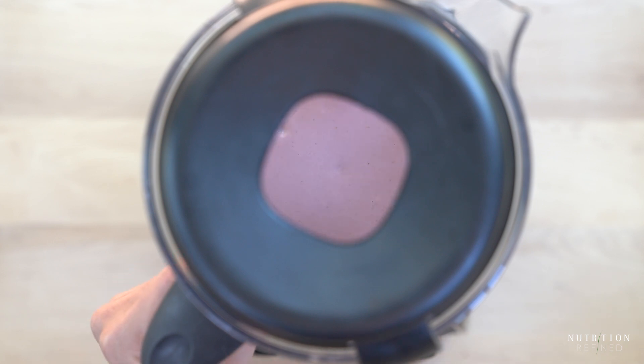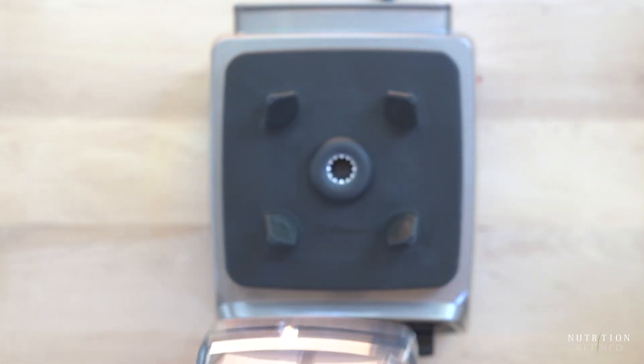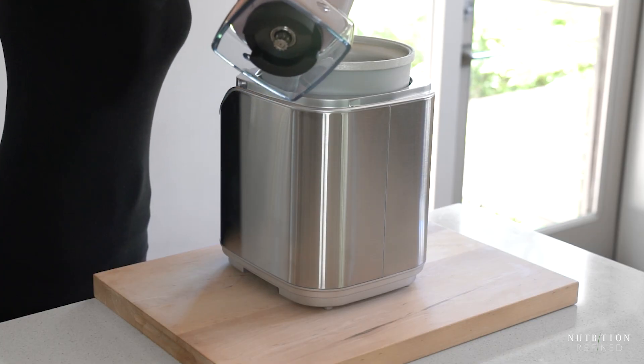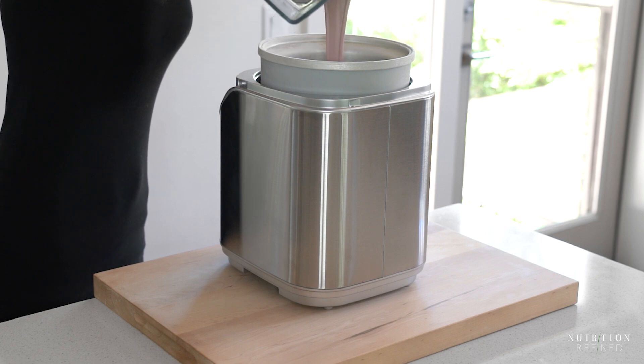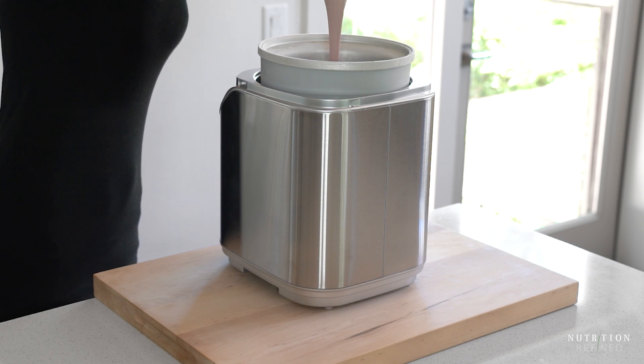To make light, fluffy and airy ice cream, you'll need an ice cream maker. Pour the strawberry ice cream mixture into the ice cream maker bowl. I froze the bowl ahead of time and let it churn for about 25 minutes.